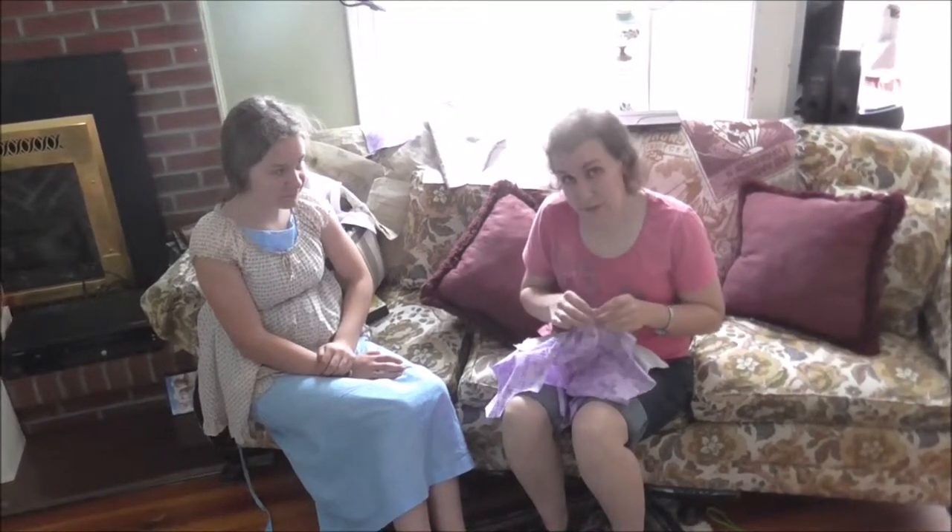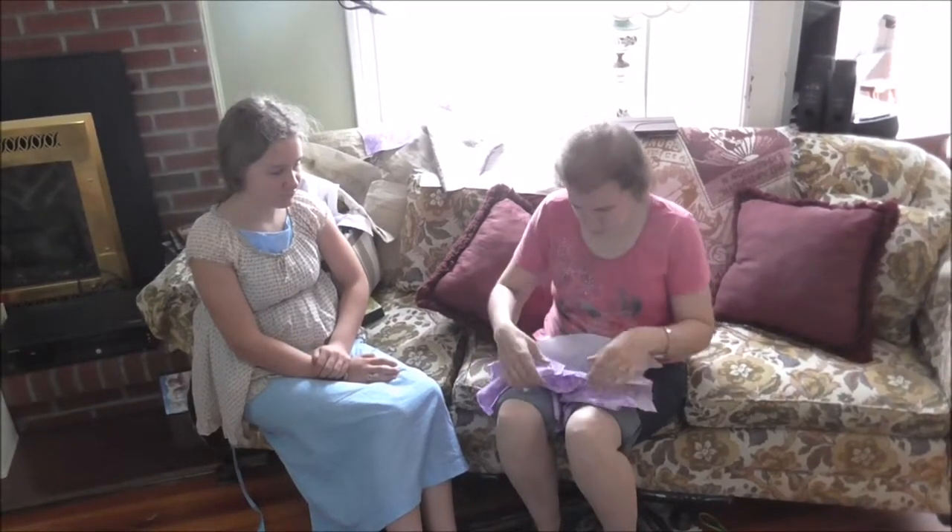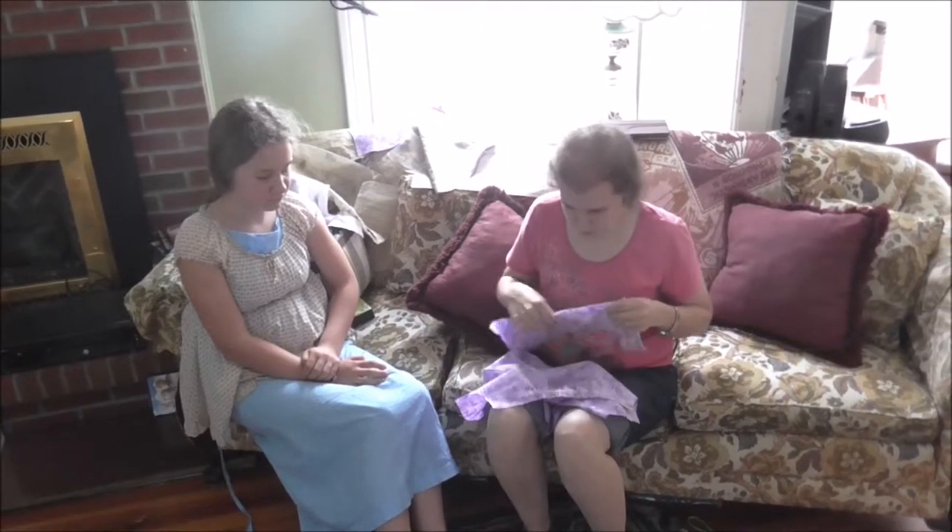Are you, Charity? Yeah. It's actually a shirt — Charity had cut it out a couple months ago. We haven't gotten a skirt pattern together yet.